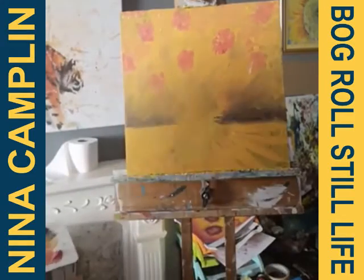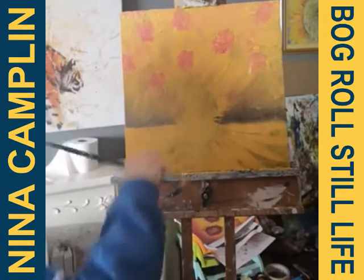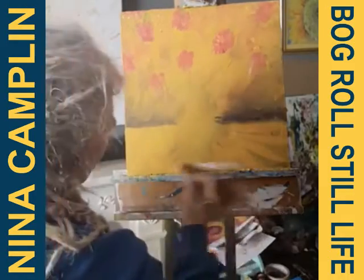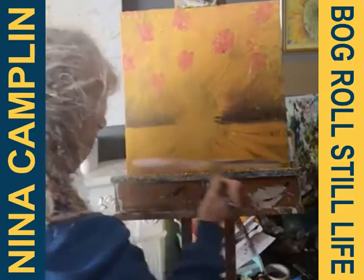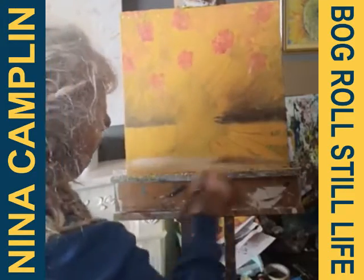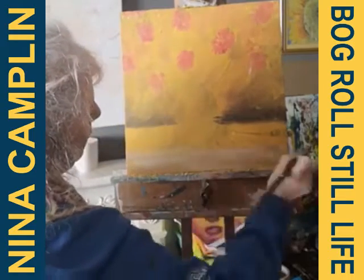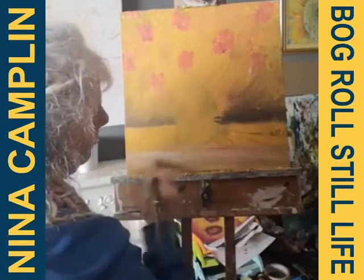There we go — it's looking a bit more three-dimensional. Now I'm going to put in a little indication of the mantelpiece using white, just a bit lighter at the front. I very rarely wash my brush so I always get the last color coming through, which makes it a bit more interesting. We've got a bit of magenta and blue, but we're gradually losing the original sunflower that was on the canvas.